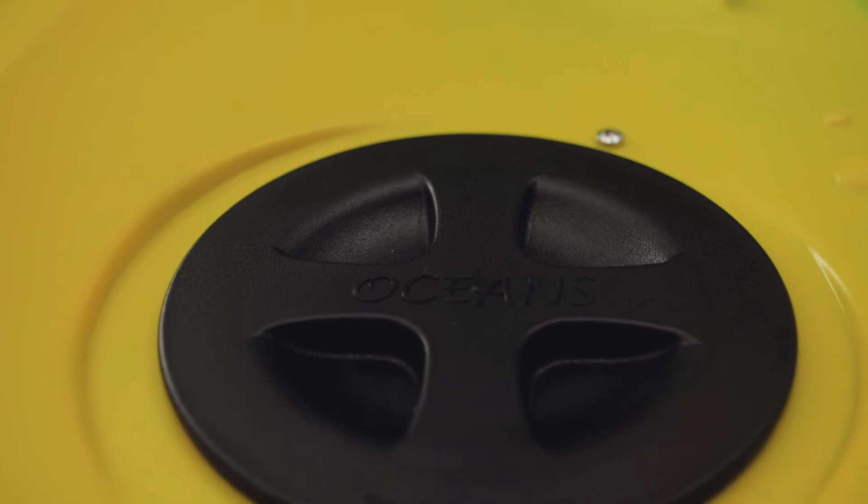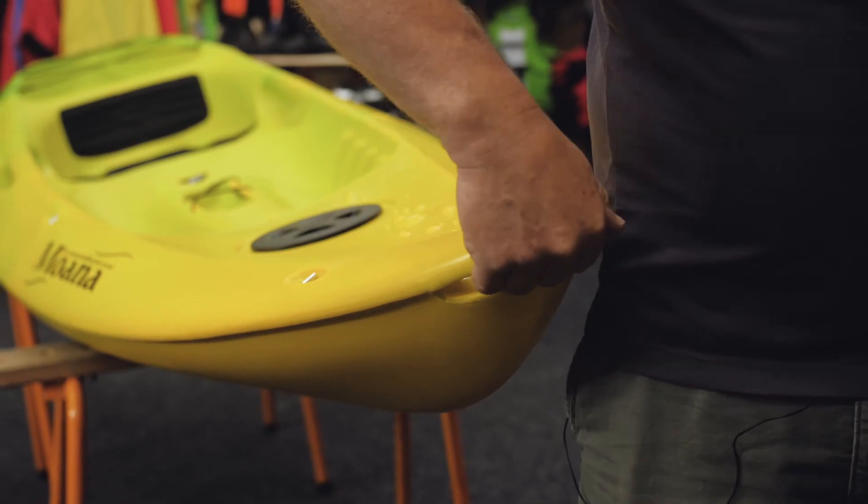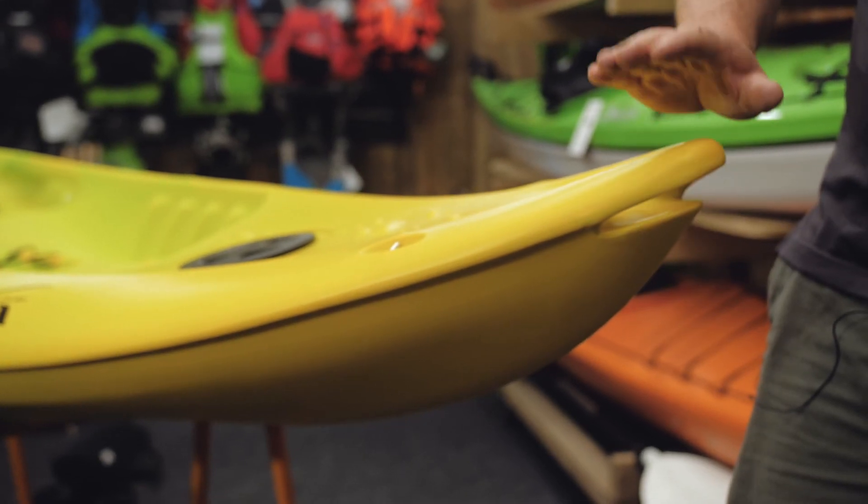Coming up to the front there's an easy carry handle, coming through so you can pick it up and carry it down to the beach if there's two of you carrying it. We quite often carry these two at a time — one person at the front carrying one on the left and one on the right, and one person at the back doing the same. Makes it an easy carry down to the beach.